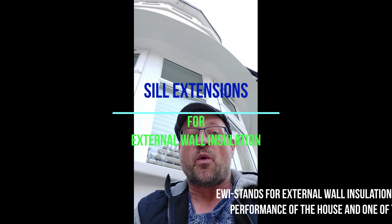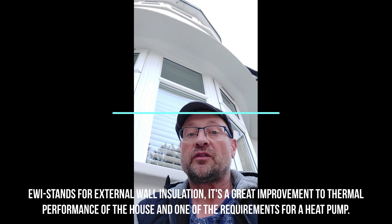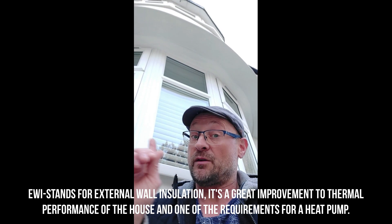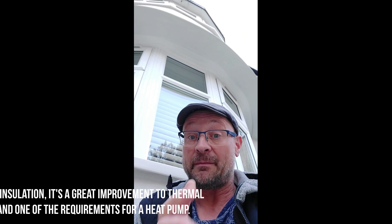What's up YouTube? EWI, which stands for external wall insulation, is a great improvement to the thermal performance of a house and one of the requirements for a heat pump.